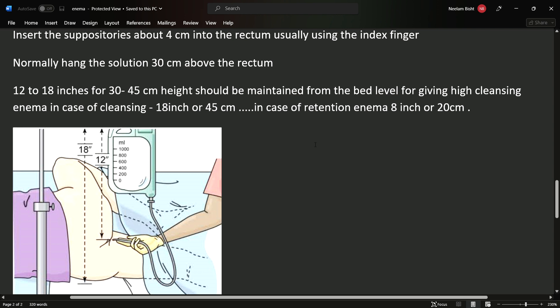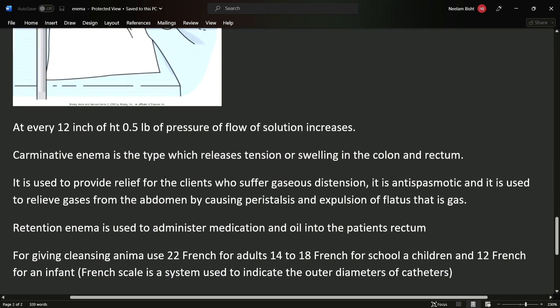The bed should be 45 cm above the rectum. At every 12 inches of height increase, 0.5 lb of pressure in the flow of the solution increases.